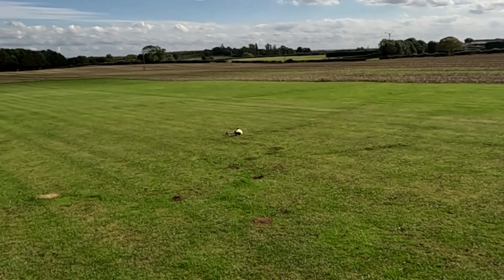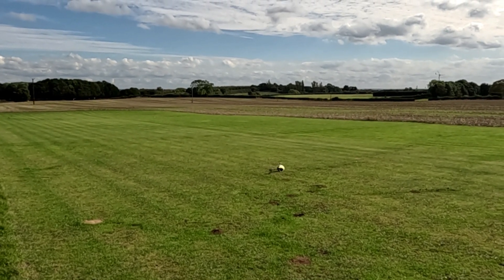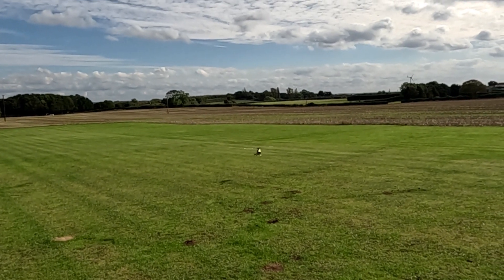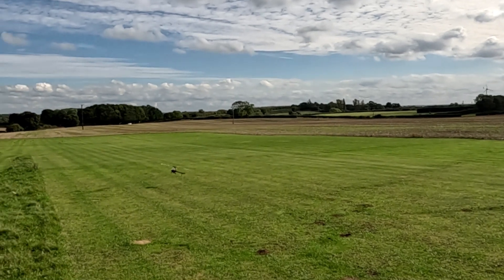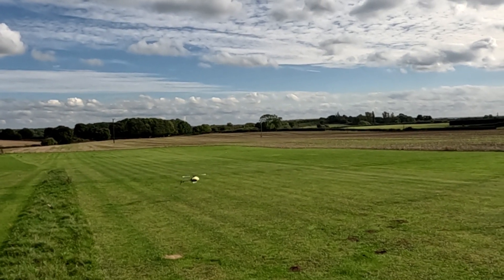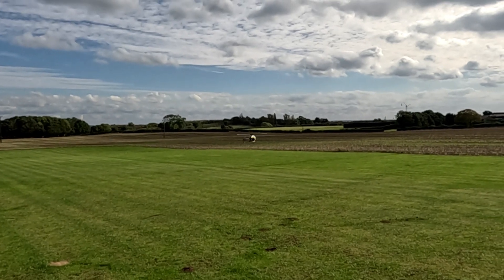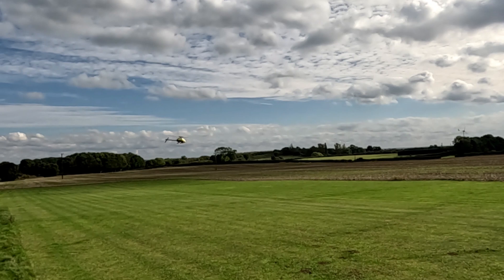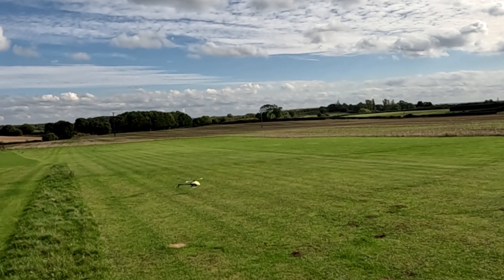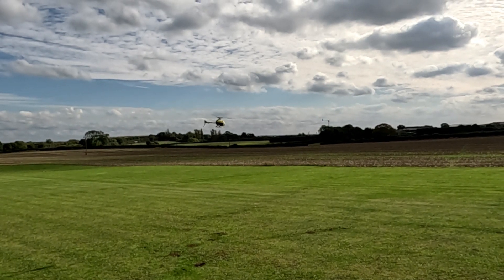Here we go again. The wind's all over a little bit — a little bit from my right, then my left. Then we turn it off. Nice!